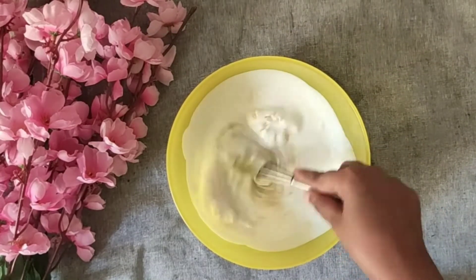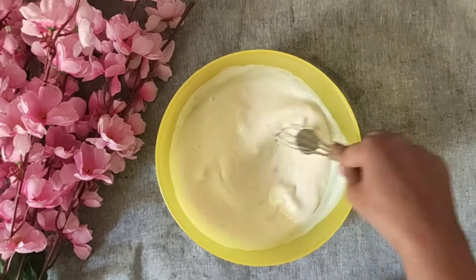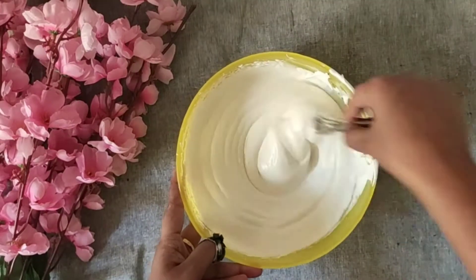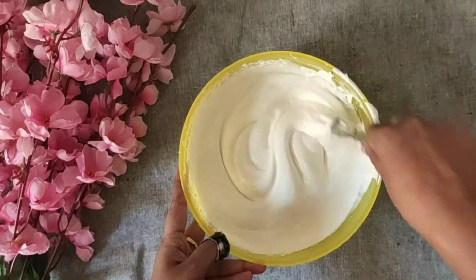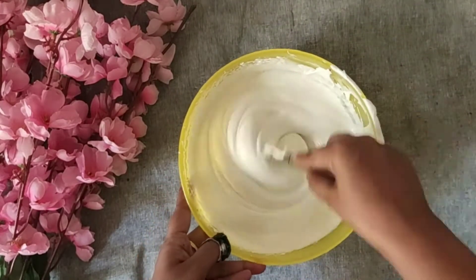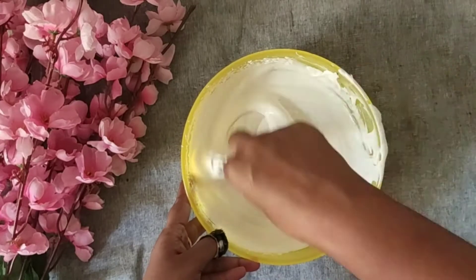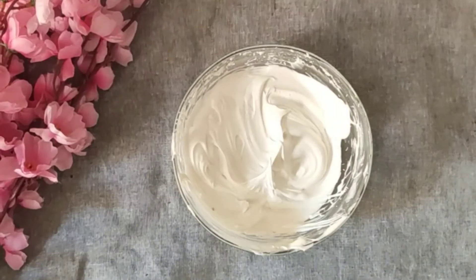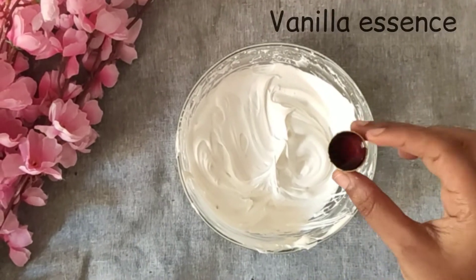Mix it for about 15-20 minutes, or you can mix it in a little bit — around 5 minutes. Add 2 spoons of vanilla essence.